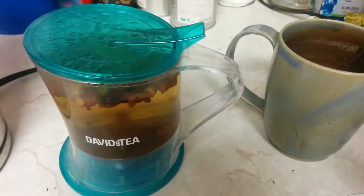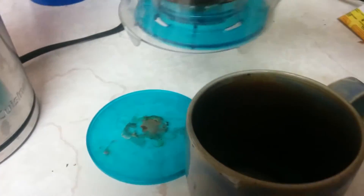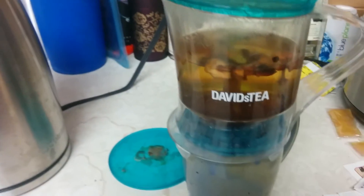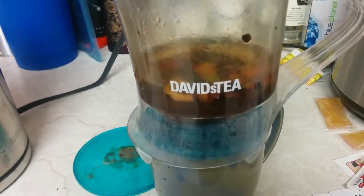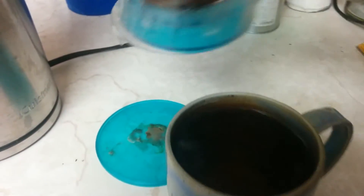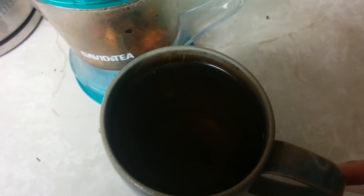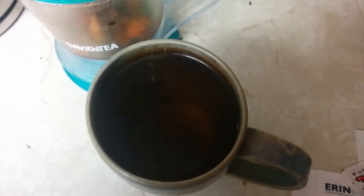Tea is done steeping — we are going to drain it into the cup. The beauty of this is that you just place it right on top of the cup and there it goes. Wonderful. And here we go — a nice clear tea. You can see the bottom of the mug. If there was better light you'd be able to see it, but there's a beautiful clear tea.